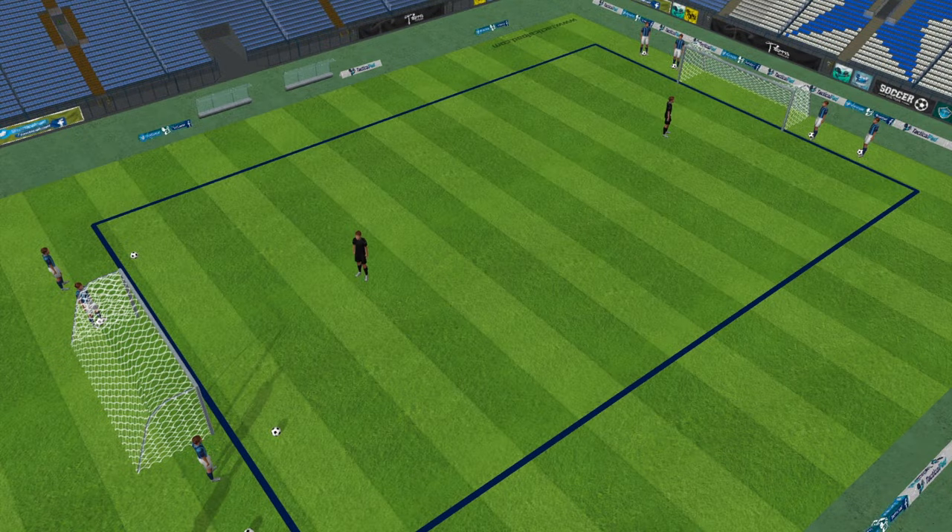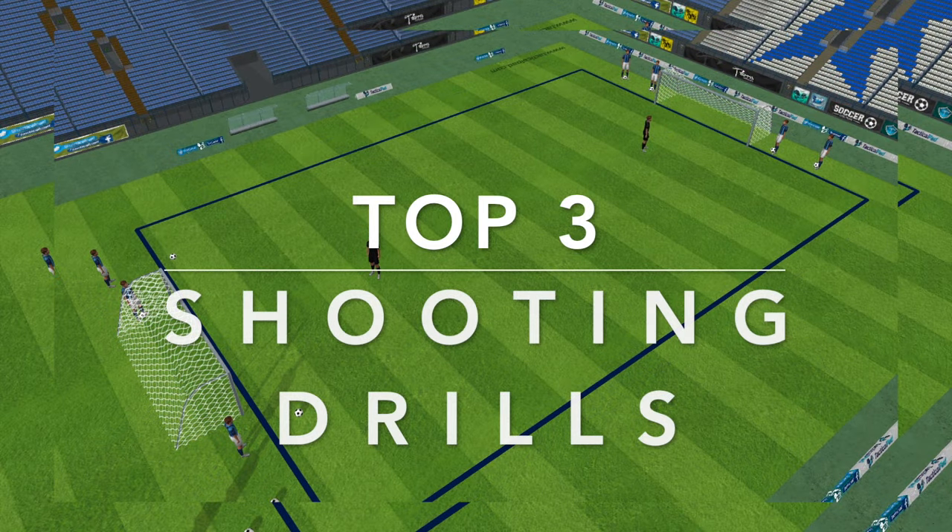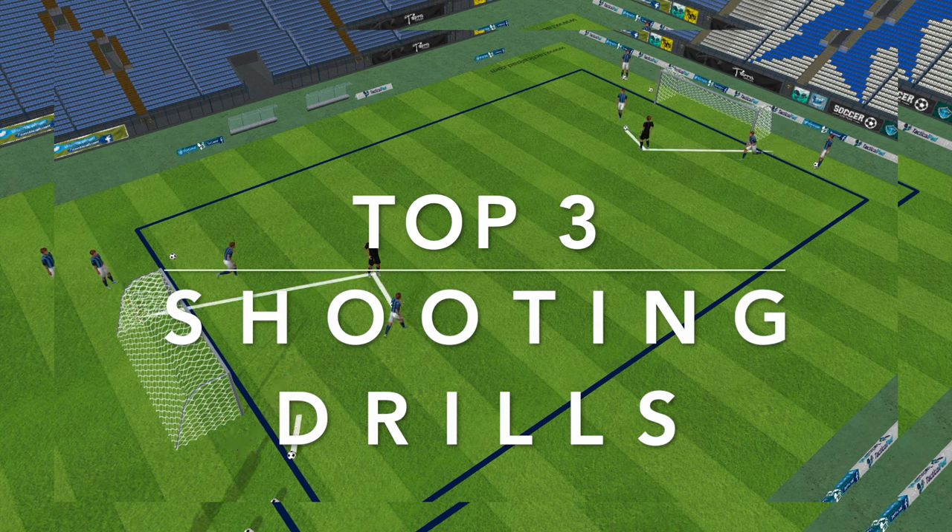Hi everyone, here are my top 3 shooting drills. These drills can be used for any age group from U-turn upwards. They encourage competitiveness in the game, but also get the player to have a lot of shots on goal.